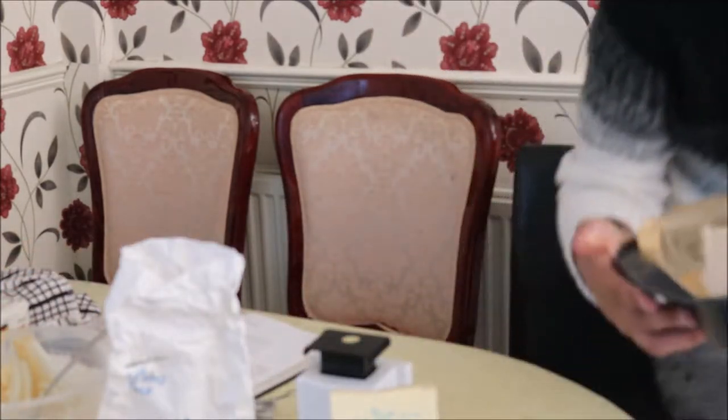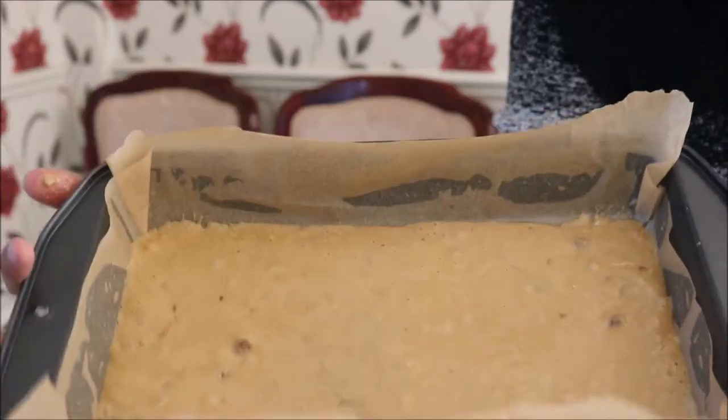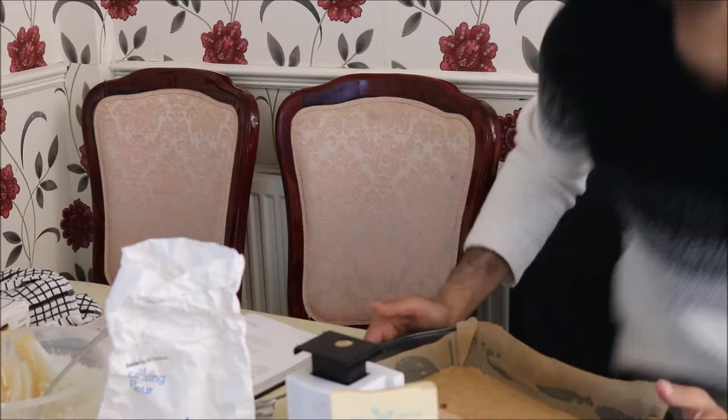This is how the uncooked batter should look in the cake tin. Now, like I mentioned earlier, we're going to bake it for about 12 minutes, until it's golden and springy to the touch.